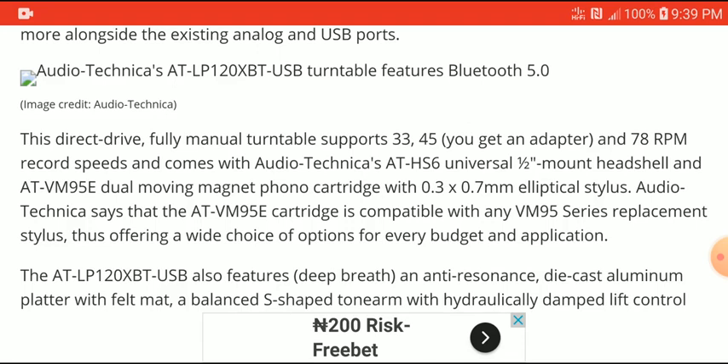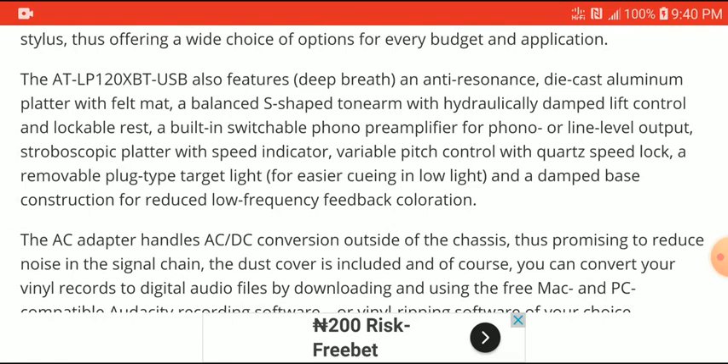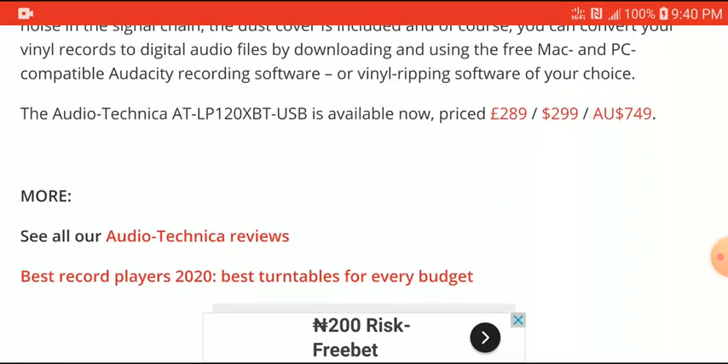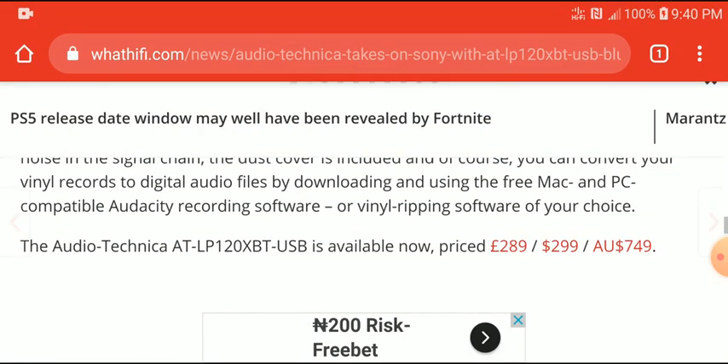The maximum speed is around 78 RPM. The design looks very modern — it doesn't really look old school. I kind of like this new Audio-Technica turntable; it has some of the features many people are looking for, and it's priced really well at $300, which gets you a really good turntable.